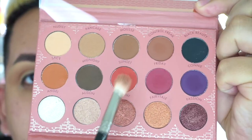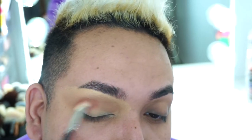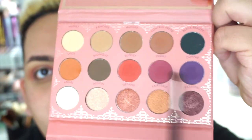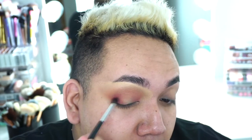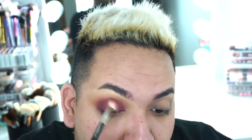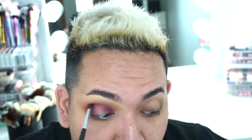I'm going to take the color Spice with my MAC 224 brush and deepen up the crease area to give a nice warmth. Then taking the colors Sunset and a little bit of Friday, I'm going to mix those together and start doing the halo eyeshadow effect — circling the eye to make it look really nice. Separating the two shades, I'll go in with Friday first to make it super beautiful and blown out, then the darker purple, blending it all out, and then the darker gray to deepen up the halo eye.